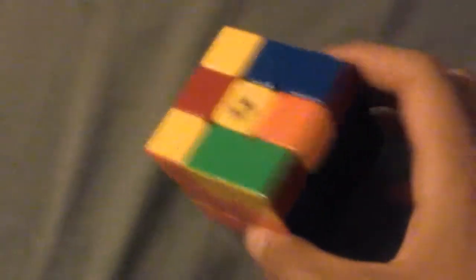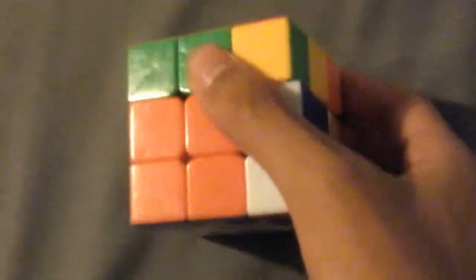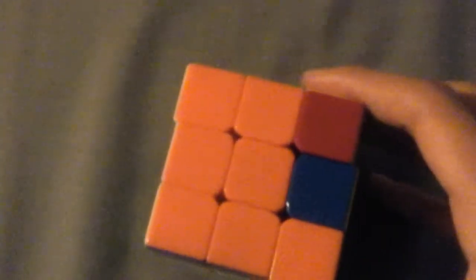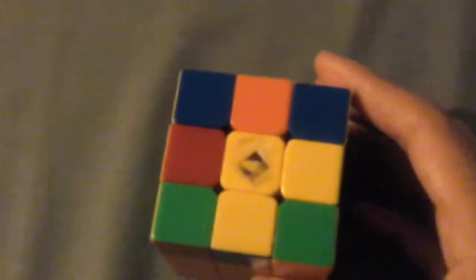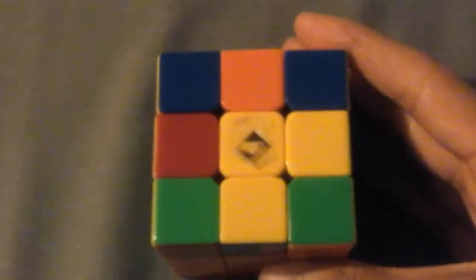With no yellow on top, you face this way and we're going to do this algorithm — you could pause and write it down. We're going to do it this way and that way. Then it should form two adjacent yellow edges next to each other.